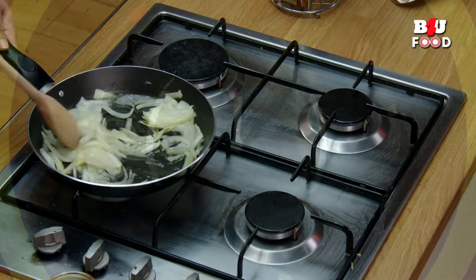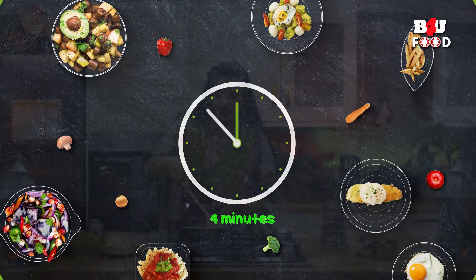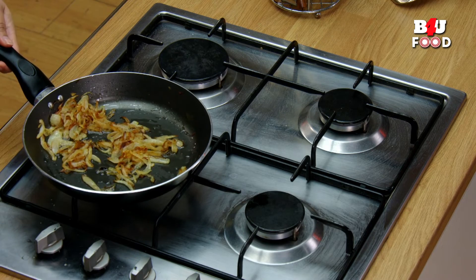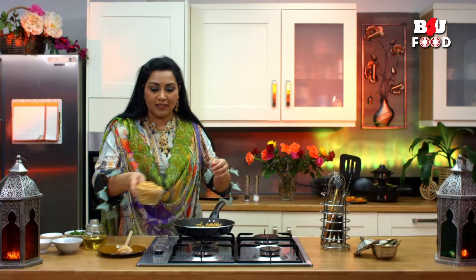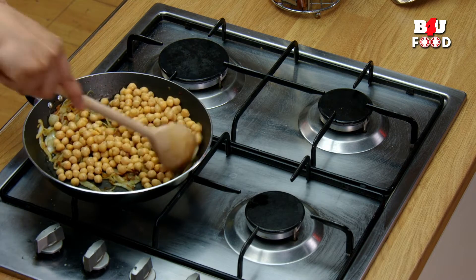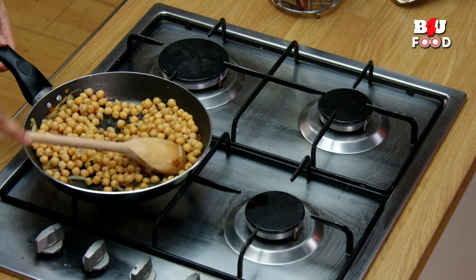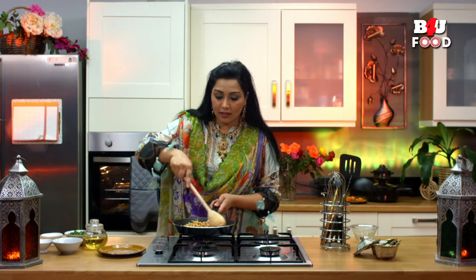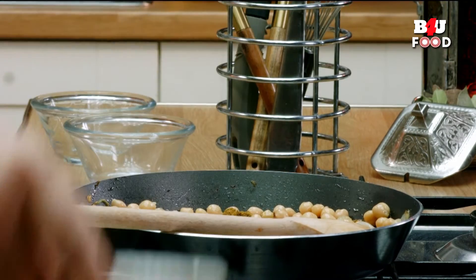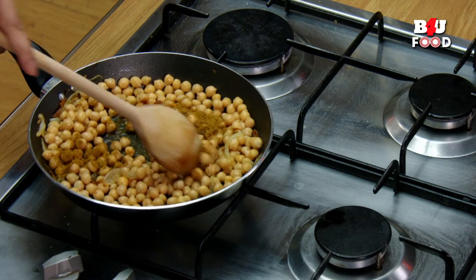Now the onions are completely brown and slightly crispy — this is the perfect time to add in the chickpeas. I'm going to add them in and give that a stir so they're coated with the onion and oil mixture. This is on a medium heat. I'm also now going to add the spices — scatter those in and give it a mix.